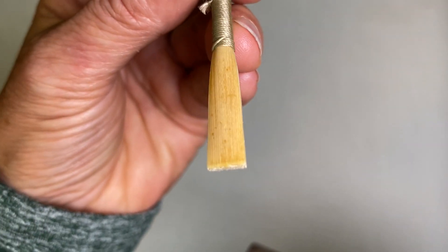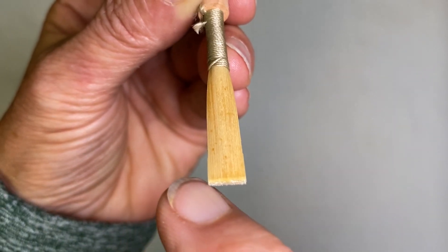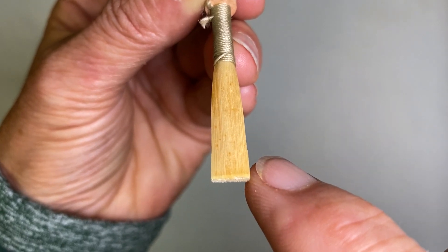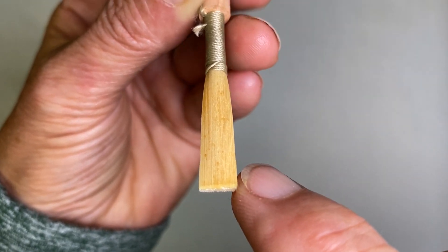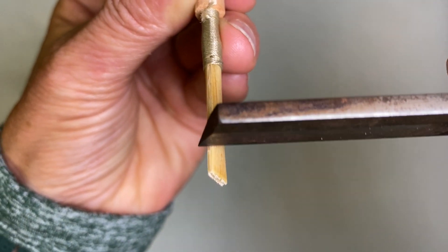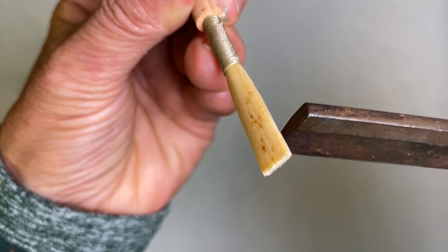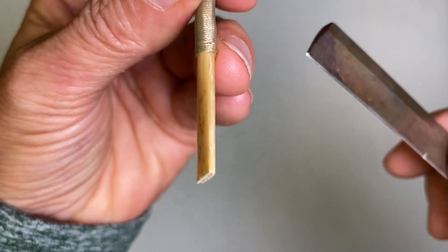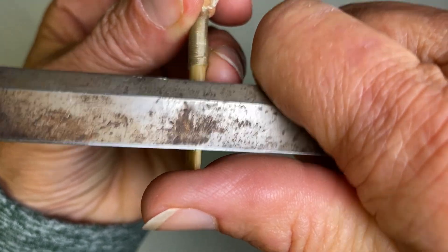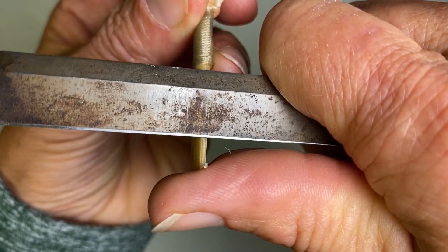When you look at the reed now, you want to see that these two edges are running perfectly parallel to each other. In this case they're not quite, so we do what's called a touch up. You turn it sideways and you'll see that little bump — it means it's not quite exactly perfect. So then you come back in a finishing aspect, swing some more, and you'll feel it hit the bump.